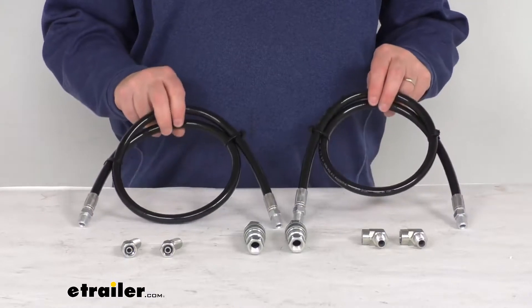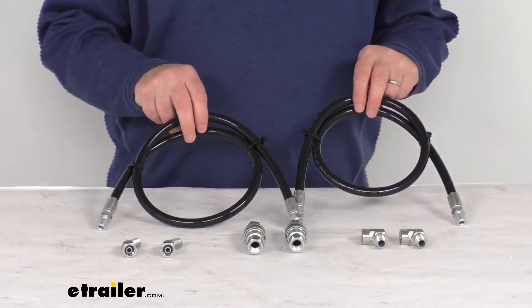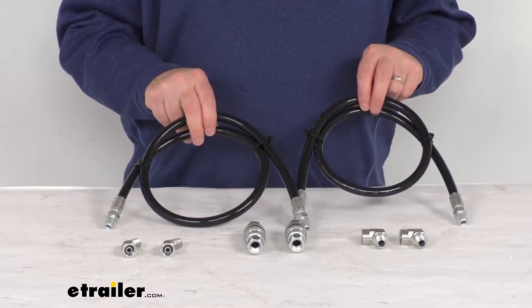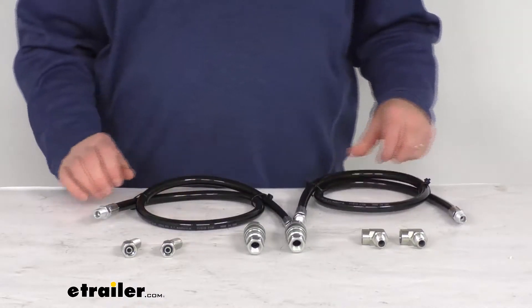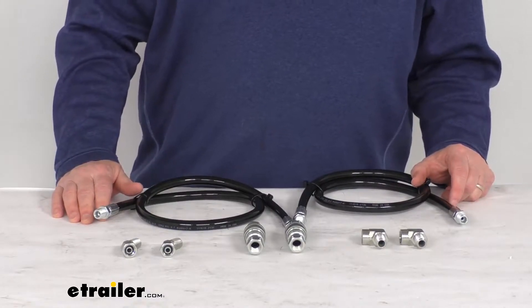Hello everybody, this is Jeff at eTrailer.com. Today we take a look at this replacement angle hose kit for the Western Hydraulic Snowplows. This kit will replace two angle hoses and the fittings on your Western Hydraulic Snowplow. It is designed to replace the Western part number 55021.